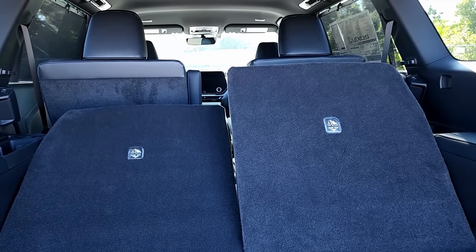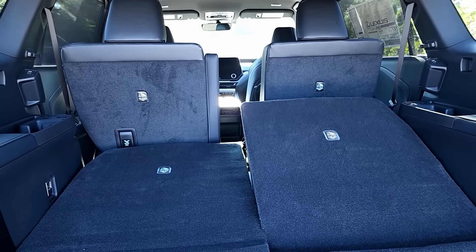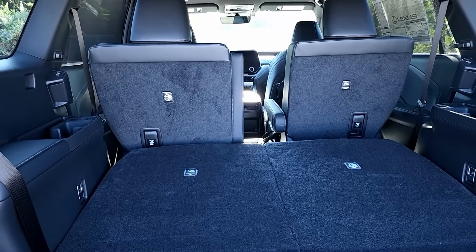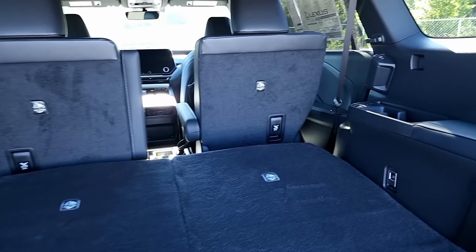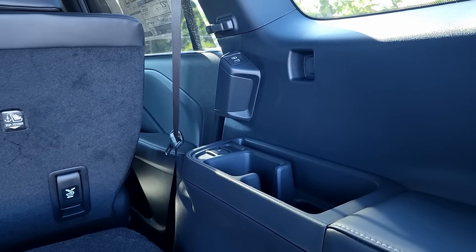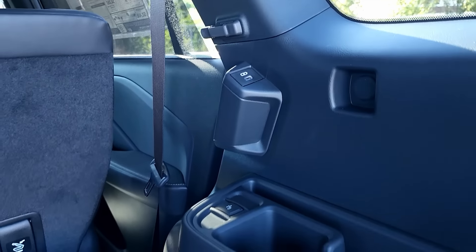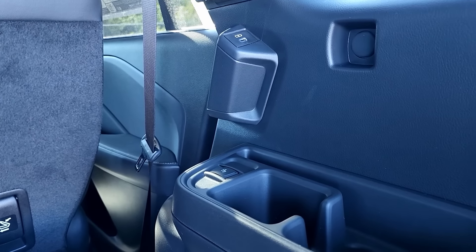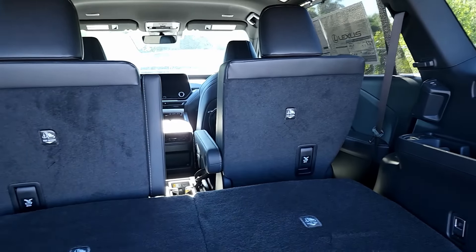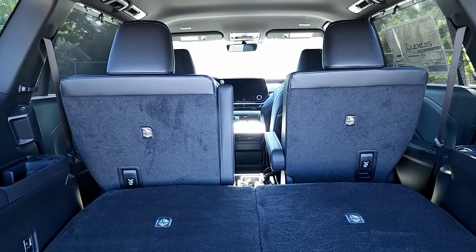Once you fold them down, you can see this extends the cargo room by quite a bit. You still have to fold down the middle row seats yourself. In the third row seat you have two cup holders, USB charging ports on top, and you can recline the seat back. The third row seat offers decent amenities for passengers back there. Let me get inside and show you what we have for passengers as well.